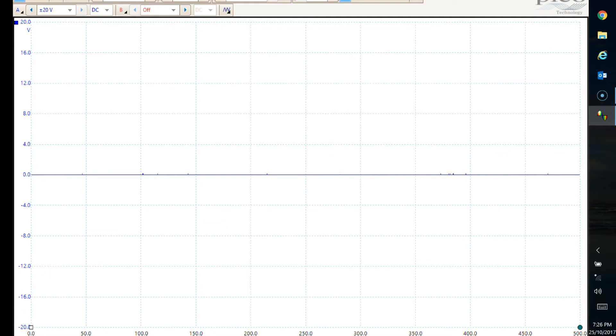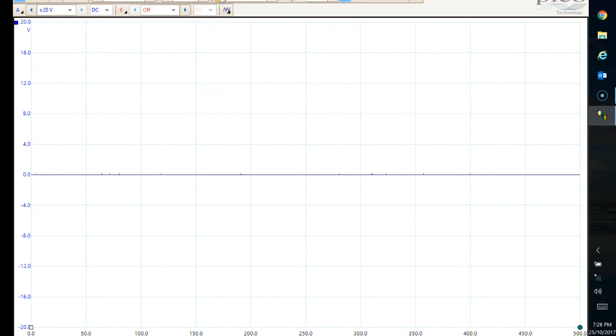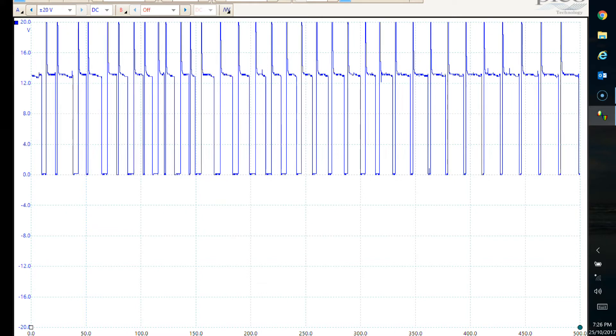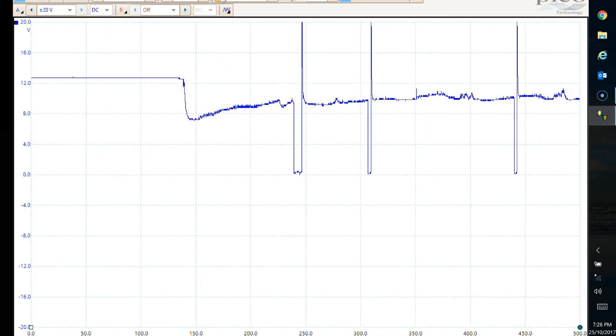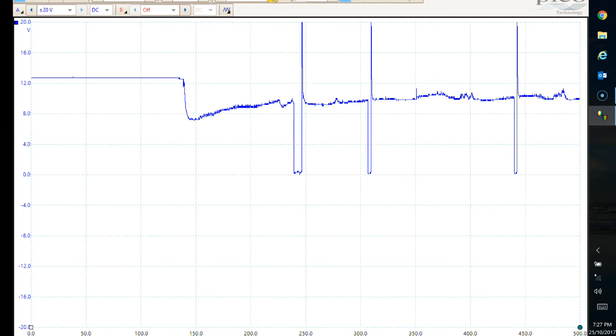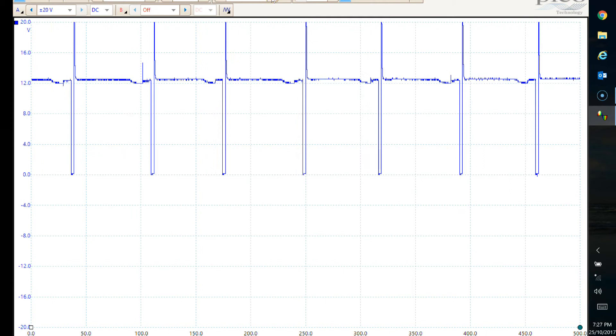There we go - and press stop. Let's go back a few screens. At this point here the bike isn't running, or the injector's not being triggered, should I say. Then it gives it a little bit of juice - that cold start for the first squirt. You can see that the duty cycle's a bit wider there. And then it all settles down - it's just idling now.